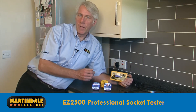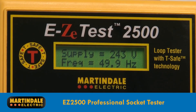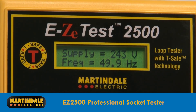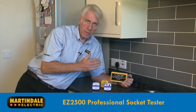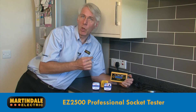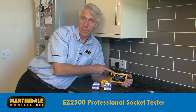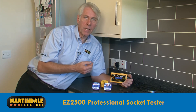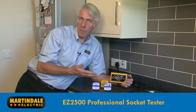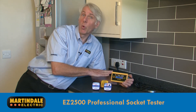The EZ2500 is a smart and easy-to-use professional socket tester which, in addition to checking for all the normal wiring faults, carries out an automatic loop test sequence, displaying actual values for earth loop impedance and phase-neutral impedance on the built-in LCD. The EZ2500 really makes loop testing easy, with no switches or buttons to worry about and no risk of carrying out the wrong test. It's all done for you.